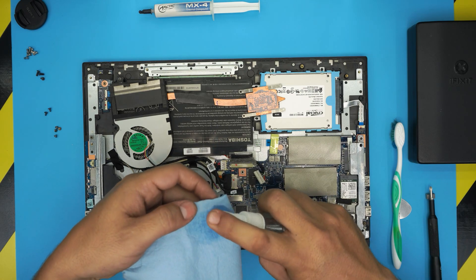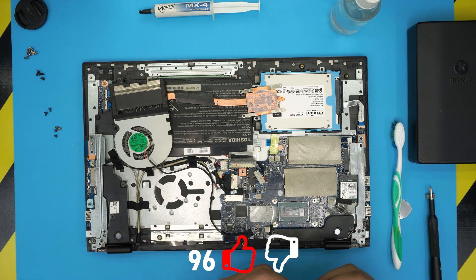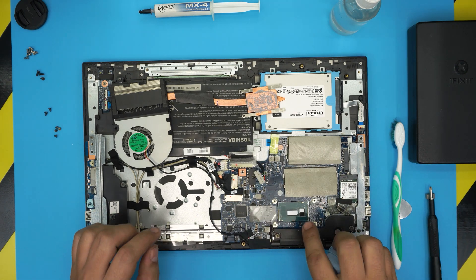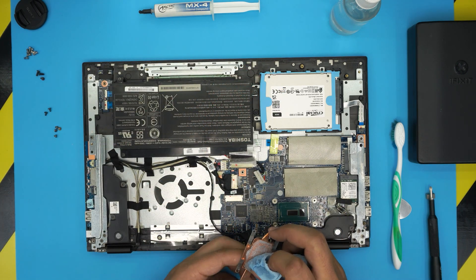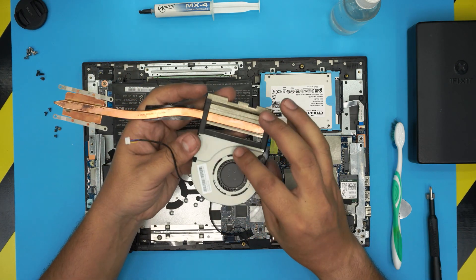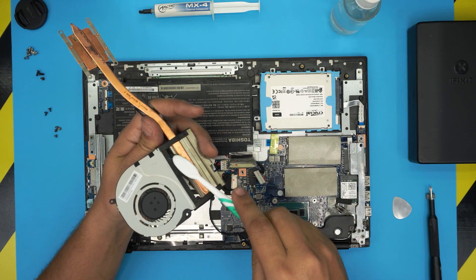We're going to soak the workshop towel with isopropyl alcohol and rub it right over the CPU to clean up and remove the excess thermal paste. There we go — it's shiny clean with no spots left. Remove the excess thermal paste from the heat sink as well. You can take it outside with a toothbrush to clean up the fan, or clean it inside here and blow some compressed air through if yours is dusty.